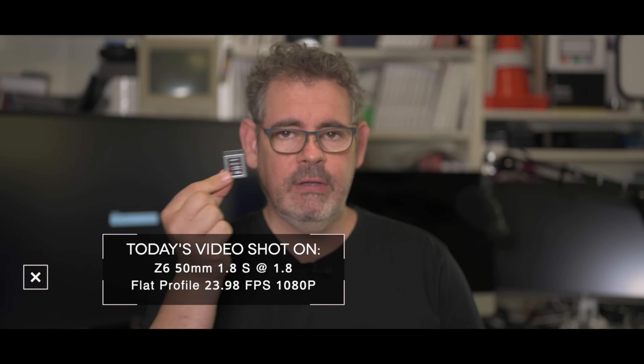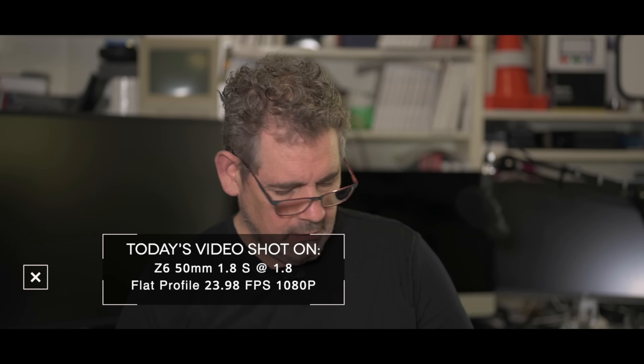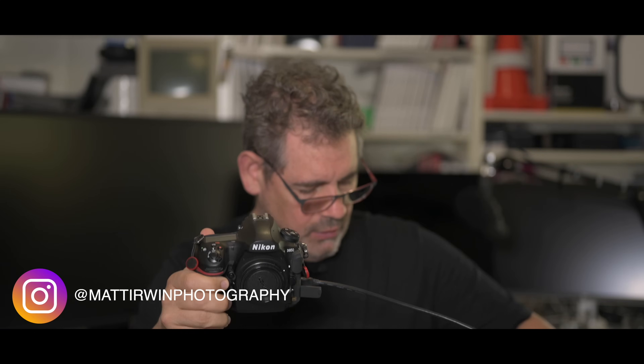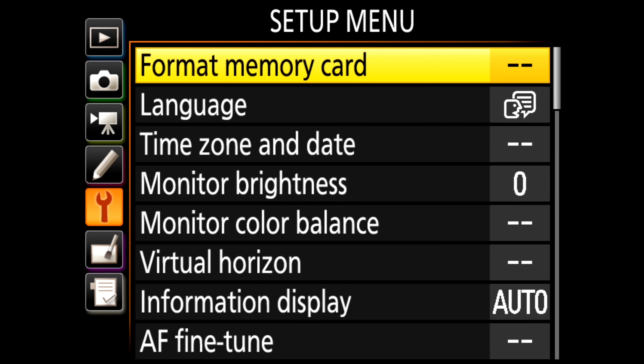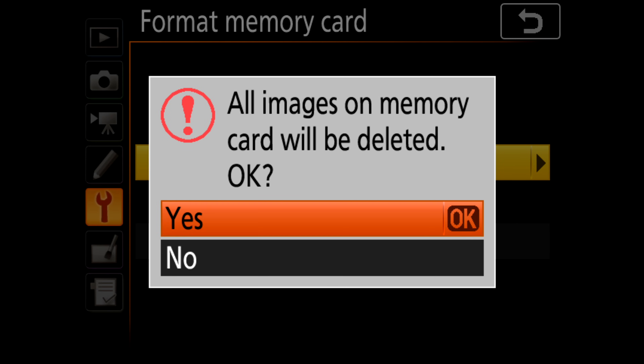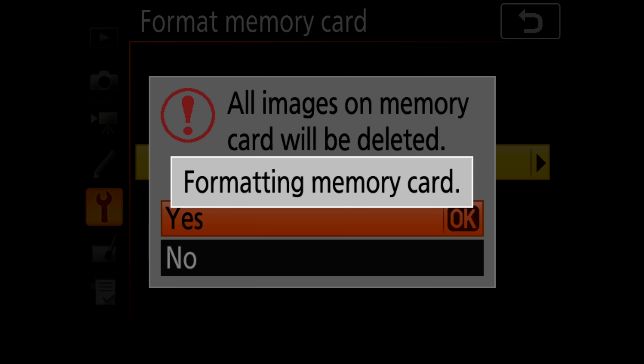We've got the software here on the XQD card. We have the D850 and the Atomos Ninja as well, so we're going to try and record this process. Let's fire up the Ninja. We need to format the card, so we're going to format the card. Now we're going to eject the card and pop the firmware onto it.